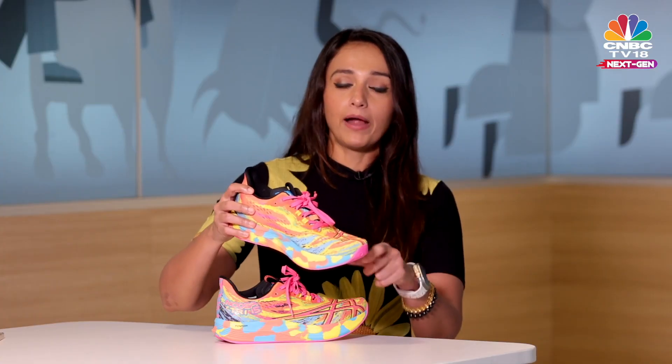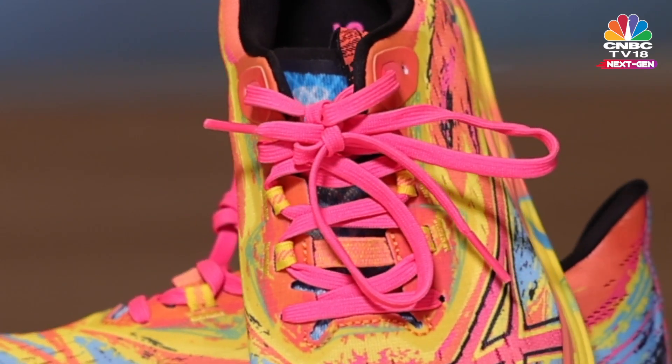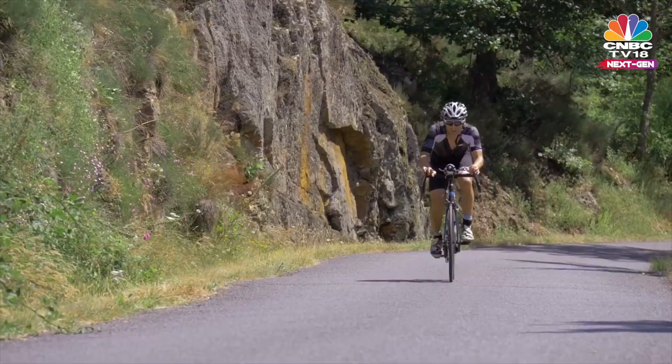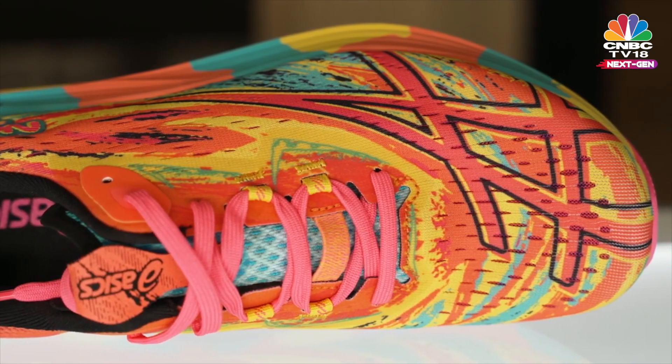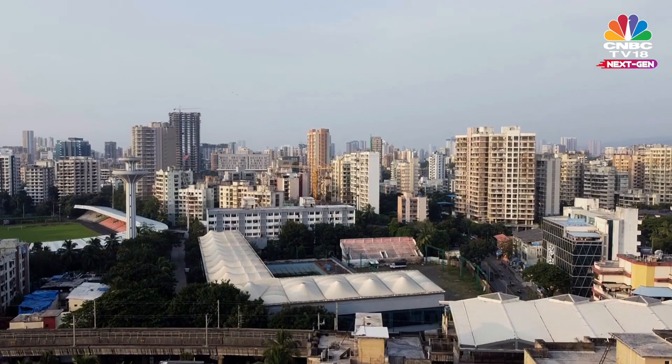The toggled laces make the shoes easier to put on and take off — another crucial point for a triathlete when changing between your swim and cycle, or cycle and run. The upper also has great breathability, especially for a run in humid conditions like the ones we have in Mumbai.